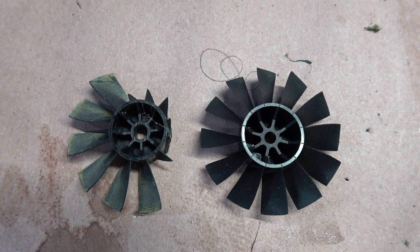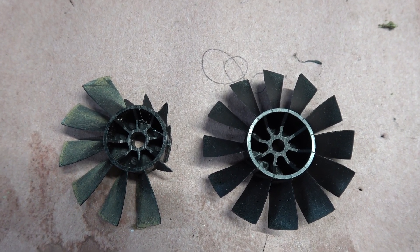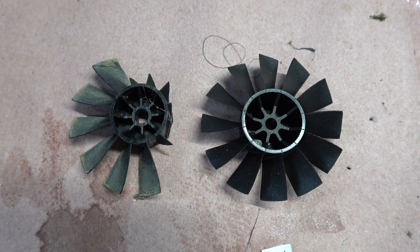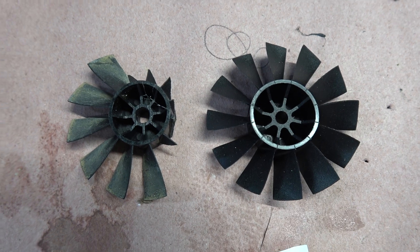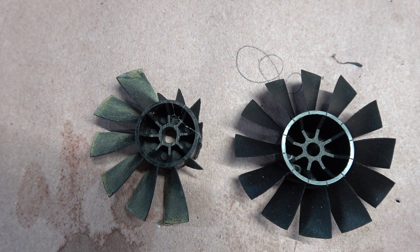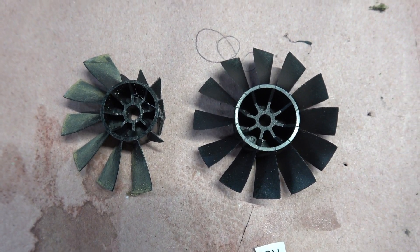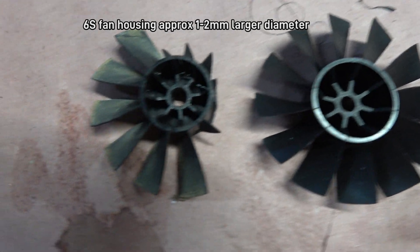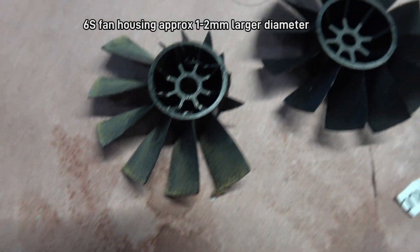The FMS Rafale 64 millimeter that I had converted to 6S because of initially a chipped impeller for hand launching — now this one got nailed, as you can see. That's what's left of it.